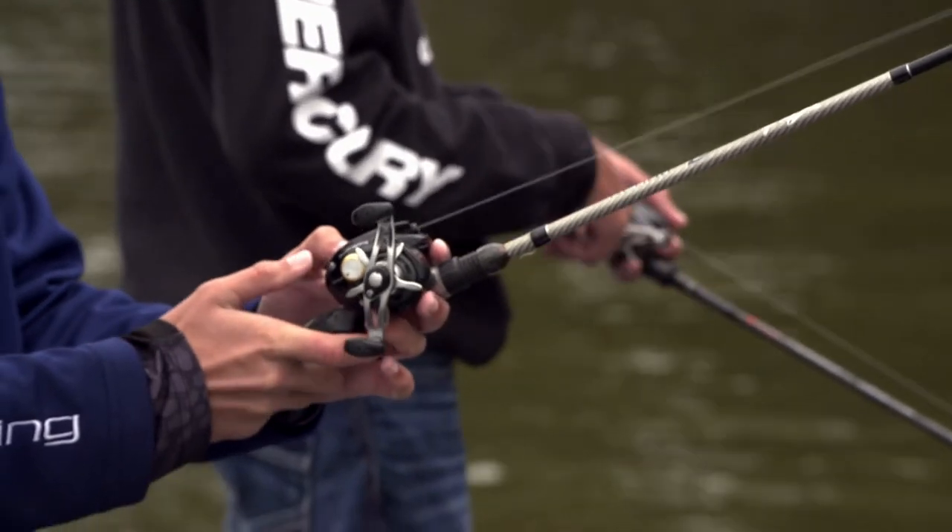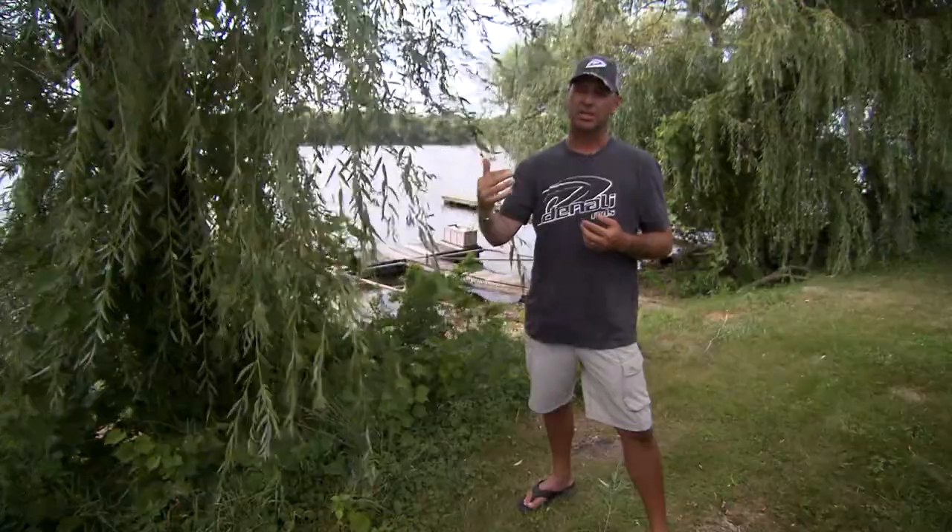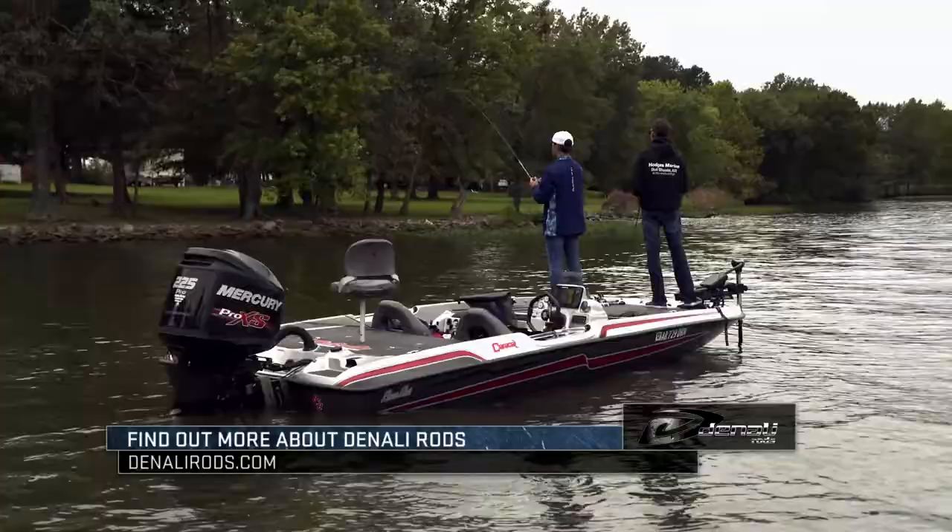So you don't want to get a seven foot six or eight foot rod for a young kid. Keep it in that six-eight to seven foot range. They'll be able to handle it better and it'll make these kids a better fisher.